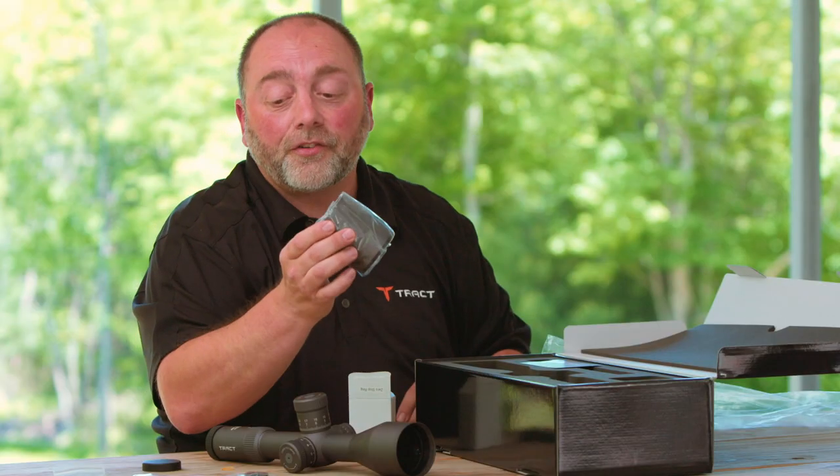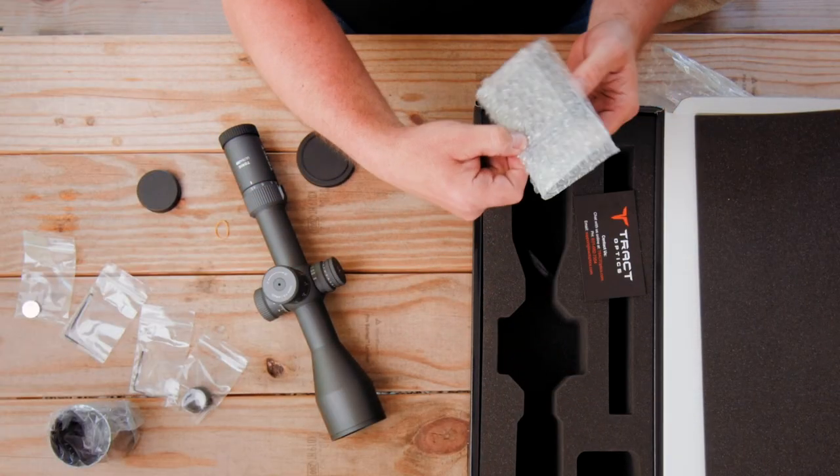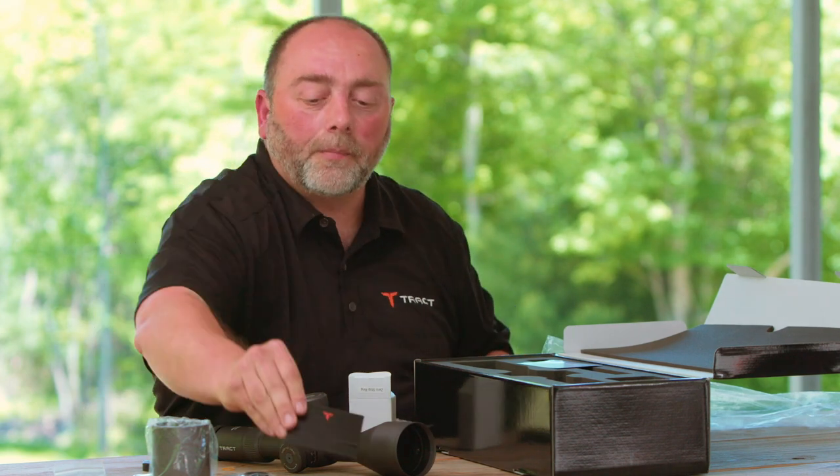You've got your 3-inch sunshade, and a nice little microfiber cleaning cloth in this neat package.